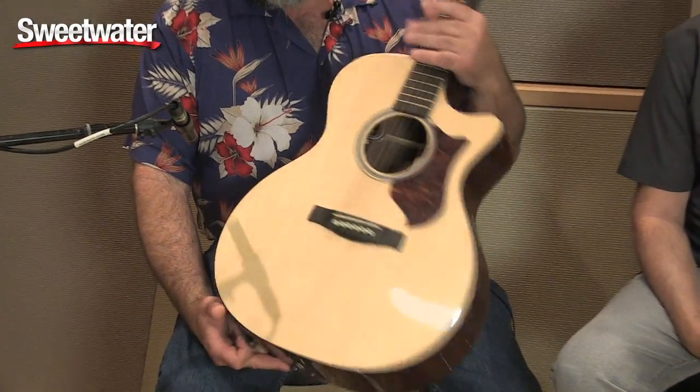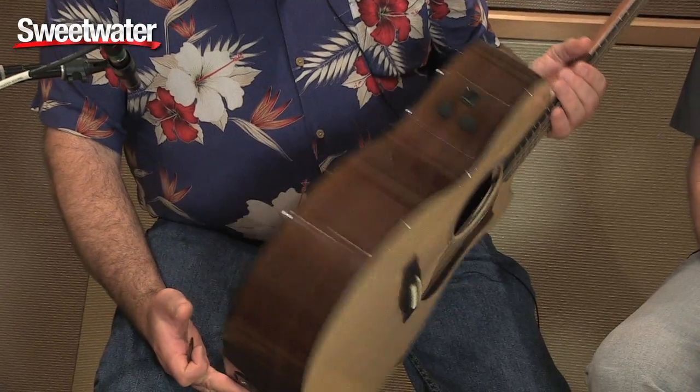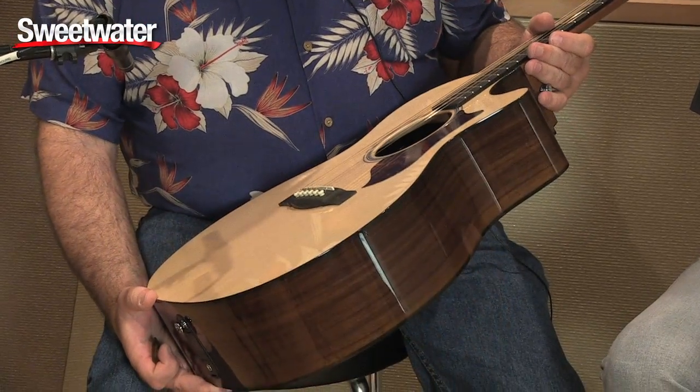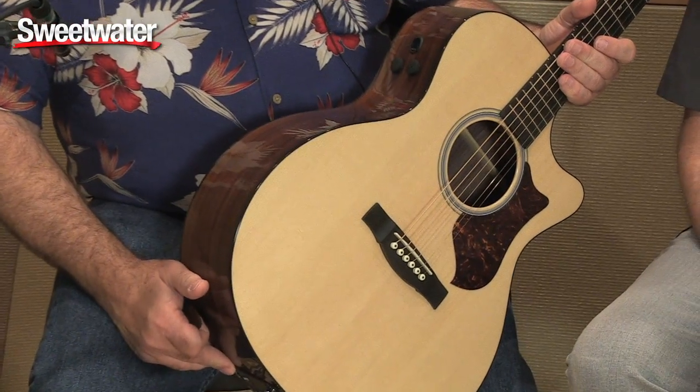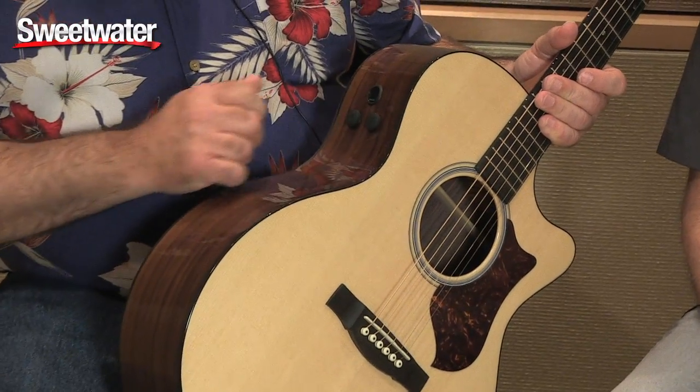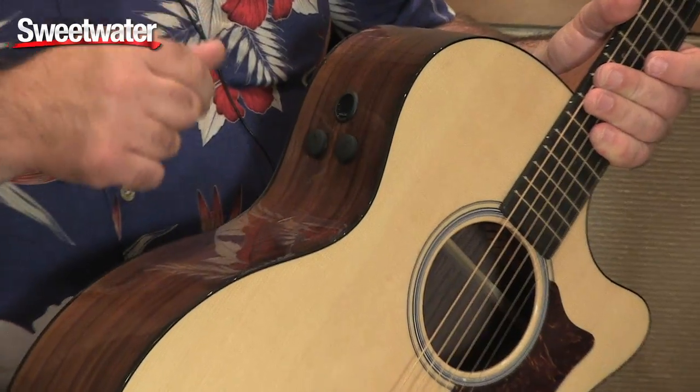The guitar features a solid Sitka spruce top, Indian rosewood back and sides, all with a gloss nitrocellulose lacquer finish. It has the Fishman analog preamp system with a volume and a treble and bass sweep.